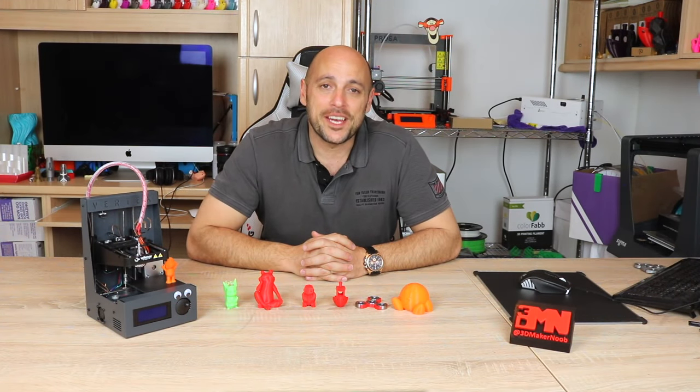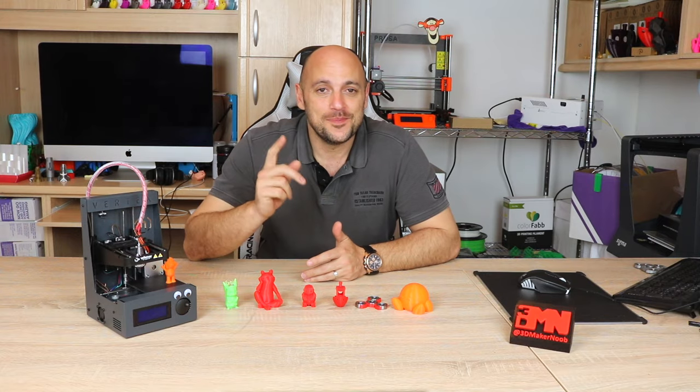Hello Makers! Welcome to 3D Maker Noob. I'm Joe and today we are going to talk about the Velleman Vertex Nano. Stick around!